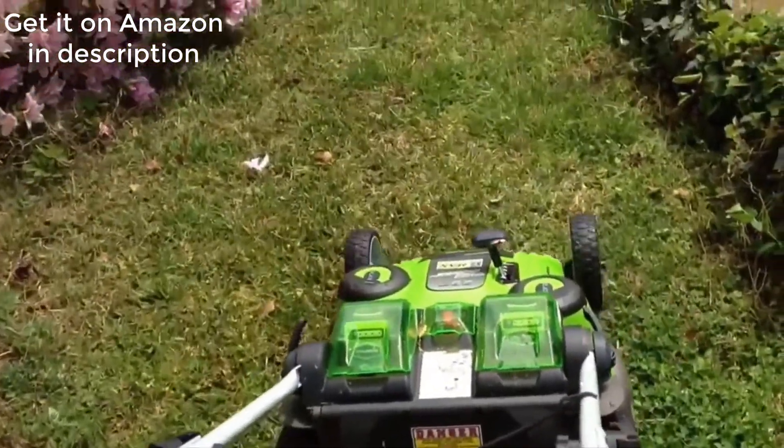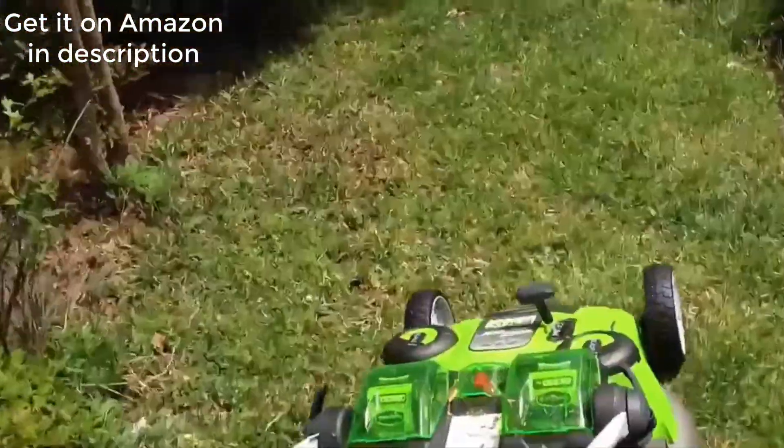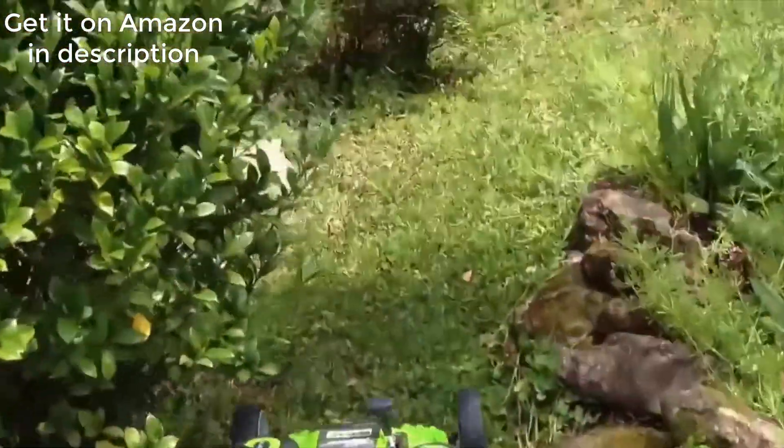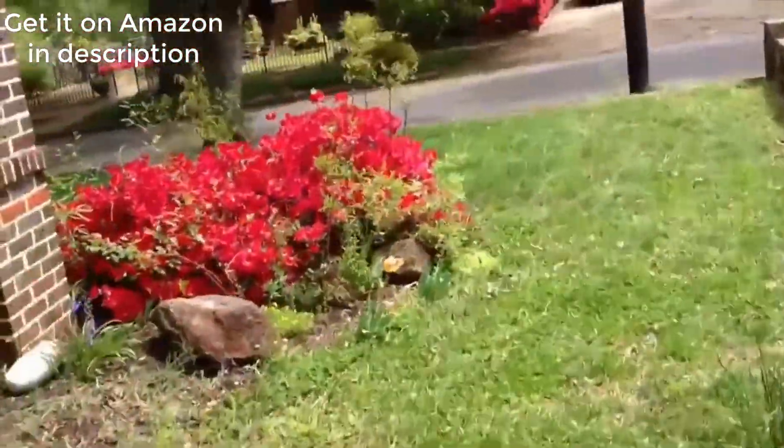It's not nearly as loud as a gasoline lawnmower. Did you hear the speed adjust there? It cut what I needed it to cut. It's very quiet, and it's extremely light and easy to maneuver.